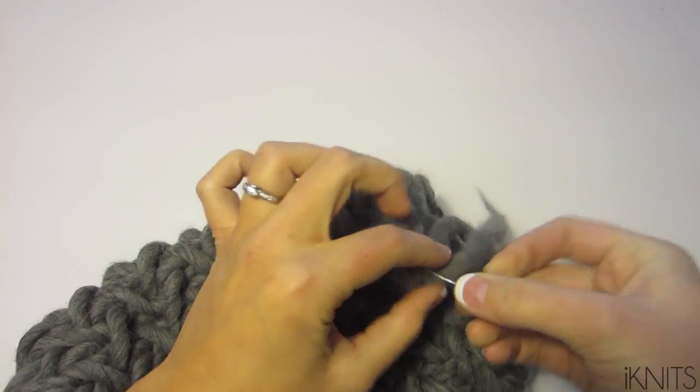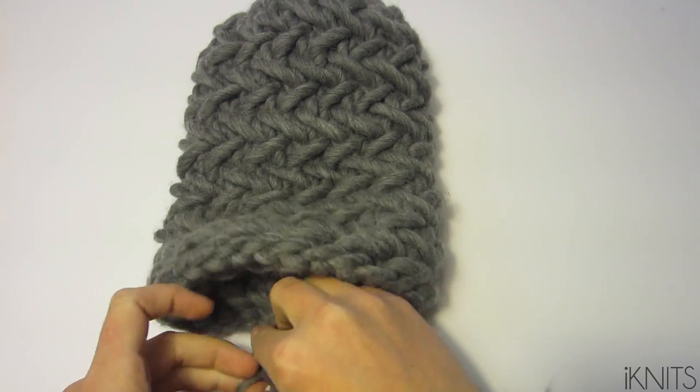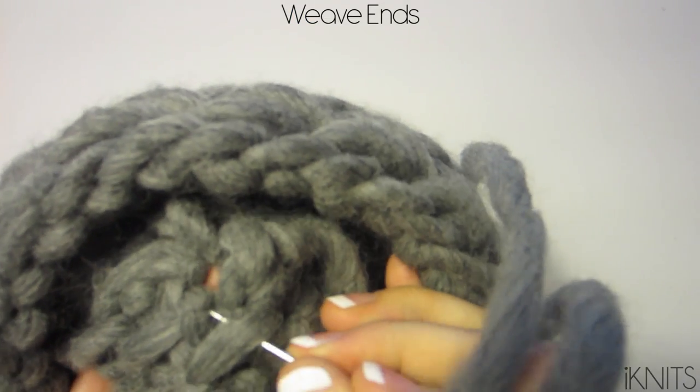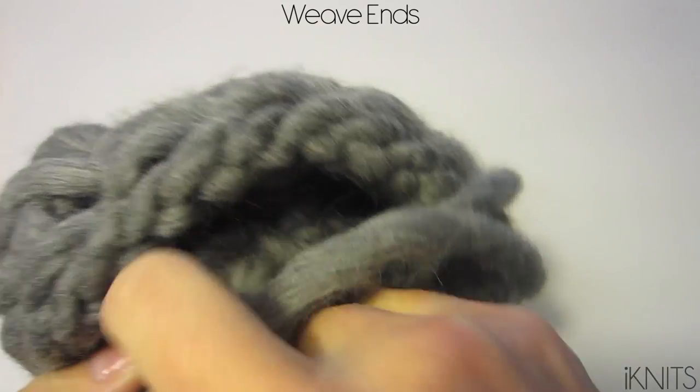Then you're just going to want to weave in your ends. Tie a knot and then go through these stitches to hide it so that it doesn't come out.